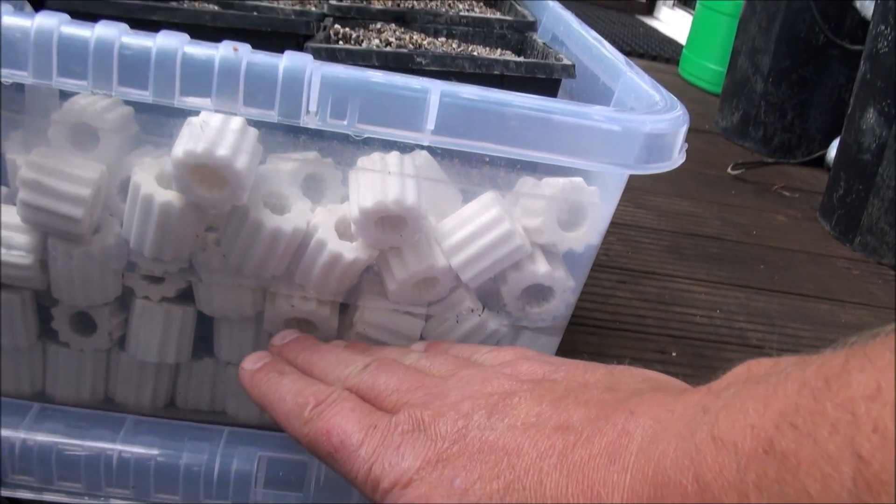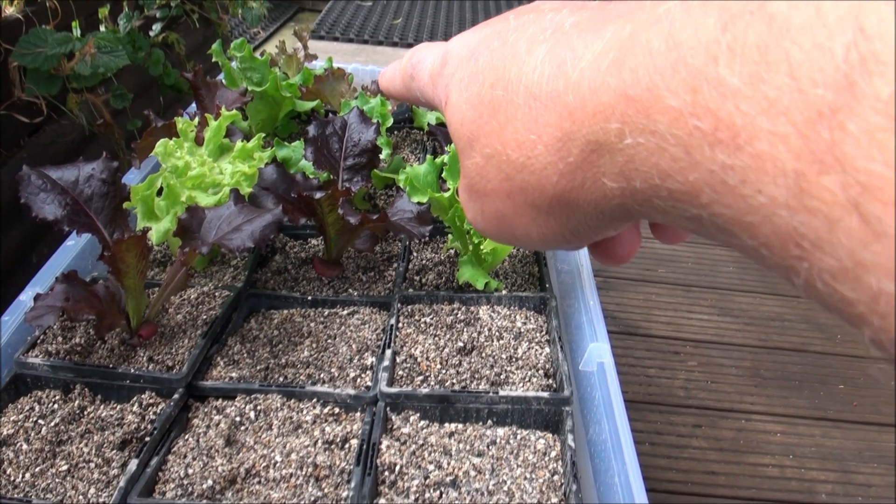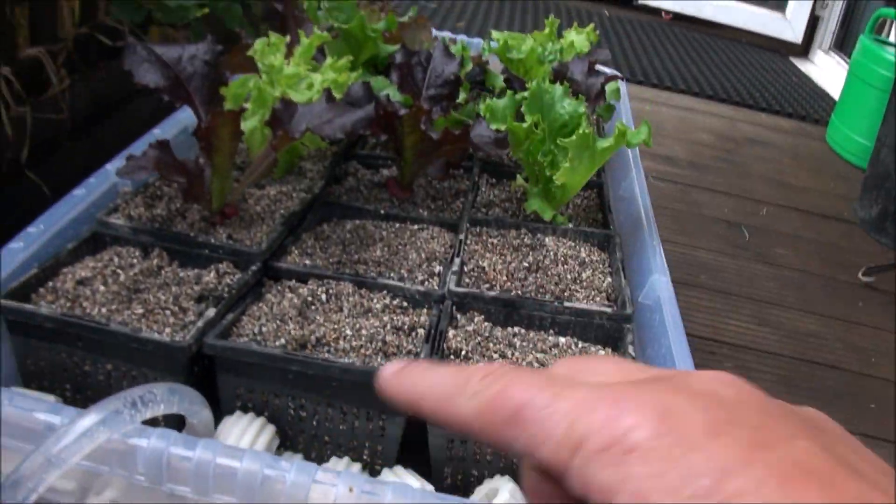As the pump does that, the water fills up and it triggers the siphon valve at the far end, which I'll show you in a moment, and then it drains out. So it's constantly wet and dry.